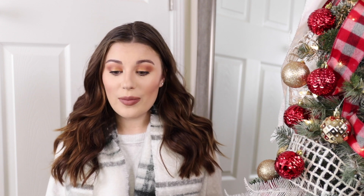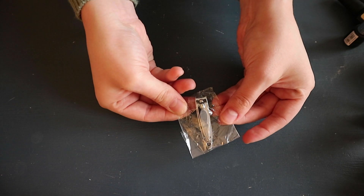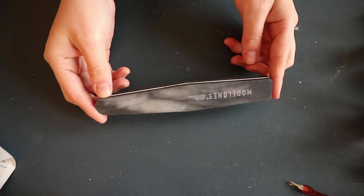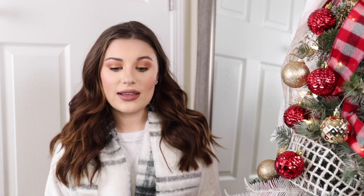The kit comes with so many things — alcohol pads, pads to actually remove the nail polish, cuticle tools, brushes, buffing tools, and more. You literally have everything you need to do a complete manicure, and it's only $40. The bottles look really miniature but they explain there's actually as much product as other companies. You get a base coat, top coat, and all the different colors included.